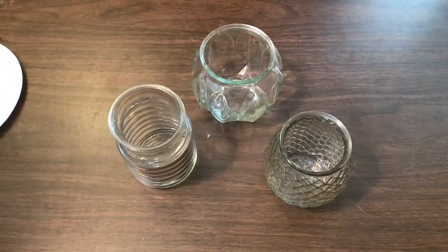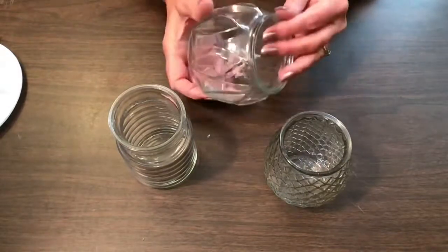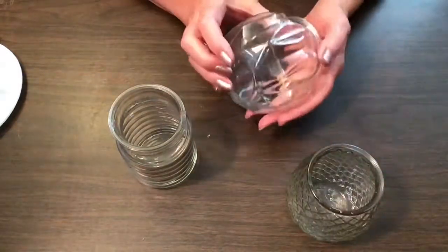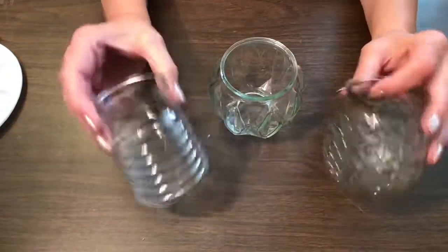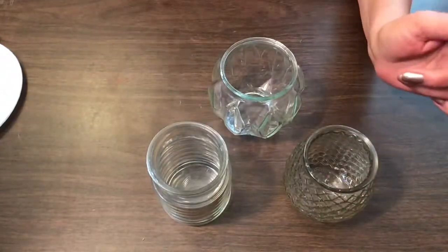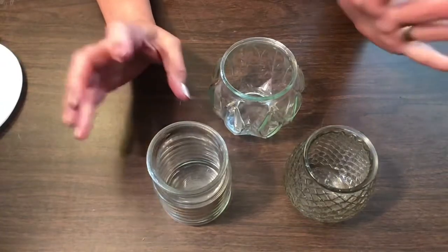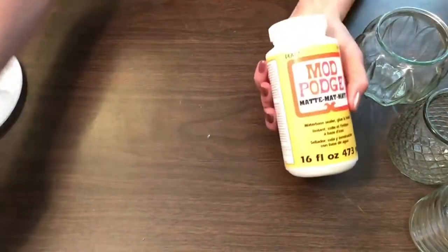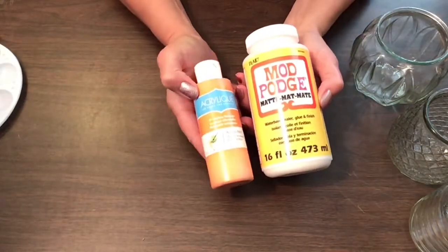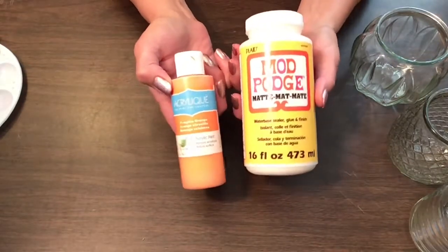Hey everybody, welcome to my channel. It's been a while since I've posted anything, so I thought I'd do a quick little tutorial on some cute little glass candle holders I found at the Dollar Tree. They're just $1.25, so very reasonable. I found some different ones and thought I'd paint them orange to get some fall colors going. I'm going to use some Mod Podge and some orange acrylic paint, both of which you can find at Walmart, Michaels, that type of thing.